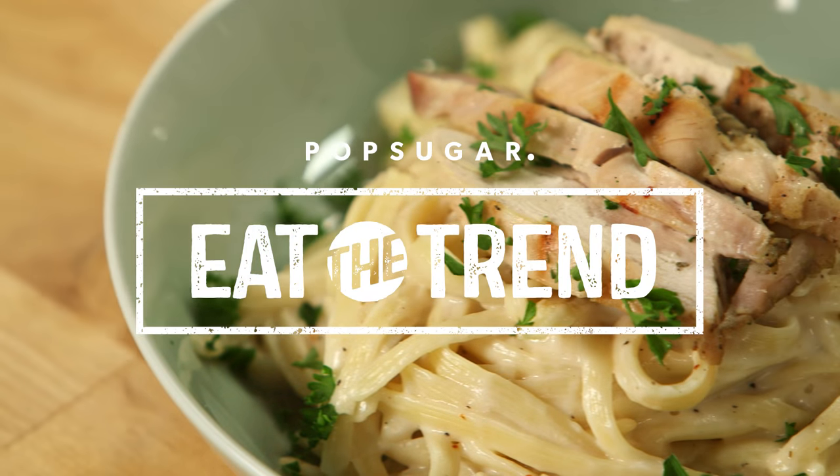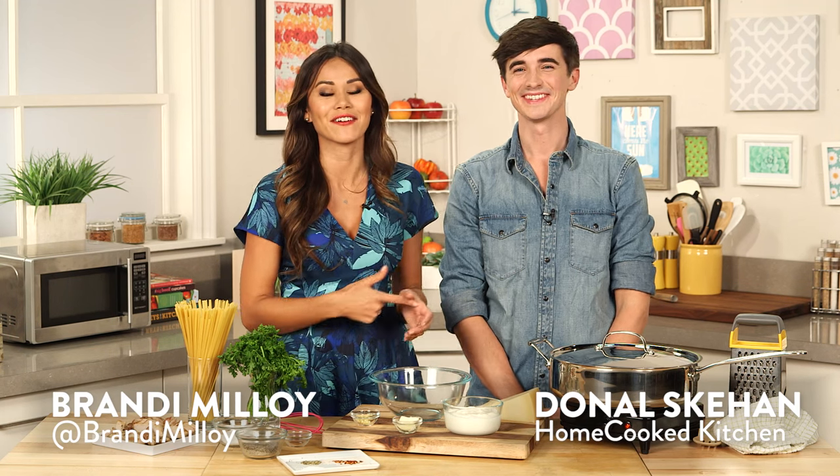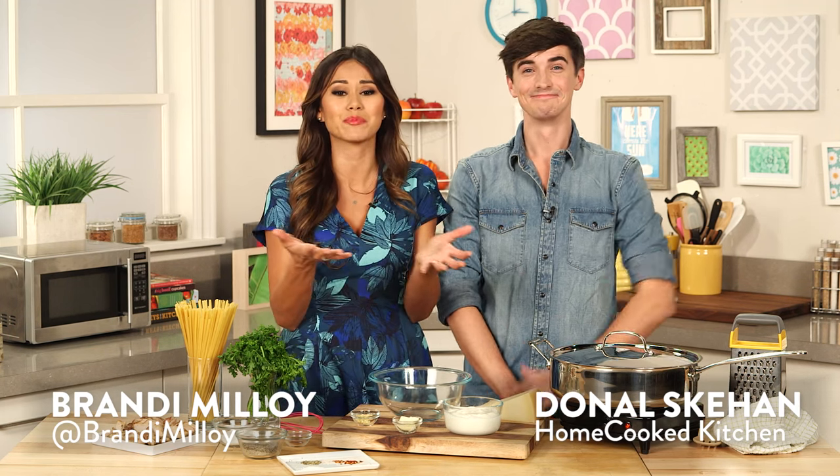So Donald, what's your favorite Italian dish? I have to say a good carbonara. Well mine is a creamy decadent chicken alfredo. That sounds good. Guys, I am so excited that we have Donald Skihan here from his YouTube channel. You guys know him from his blog Home Cooked Kitchen, and we are making an Italian feast full of amore. Grande amore!